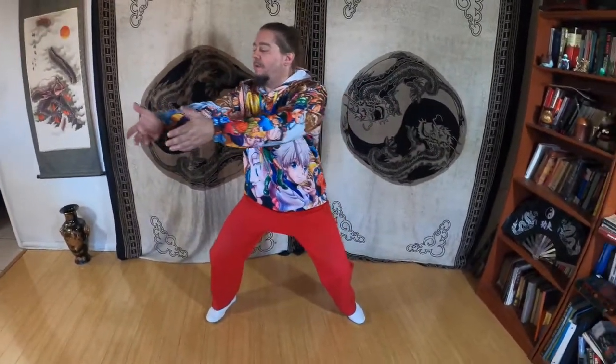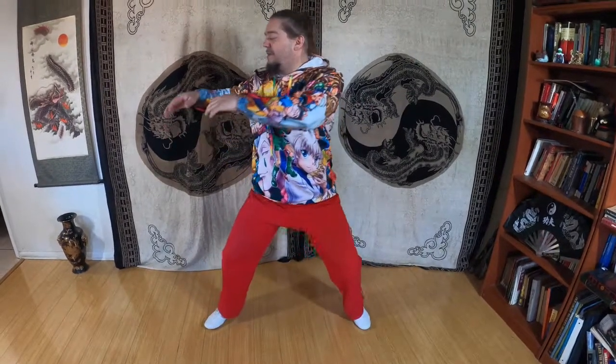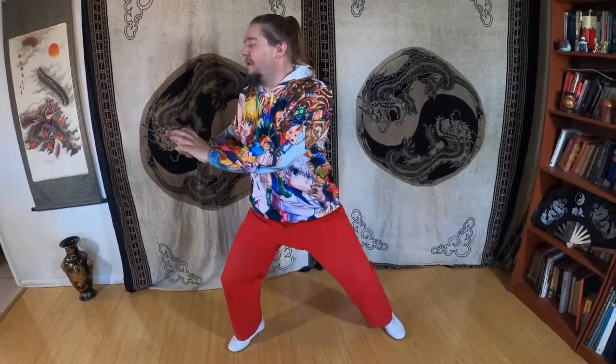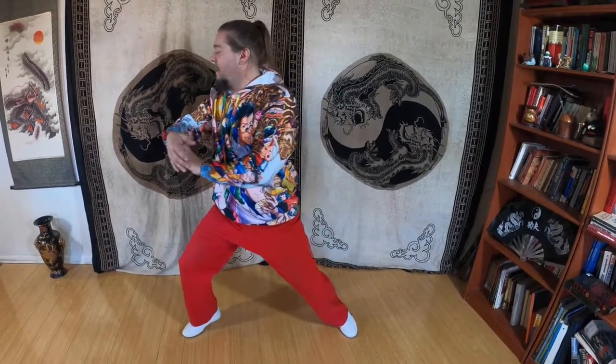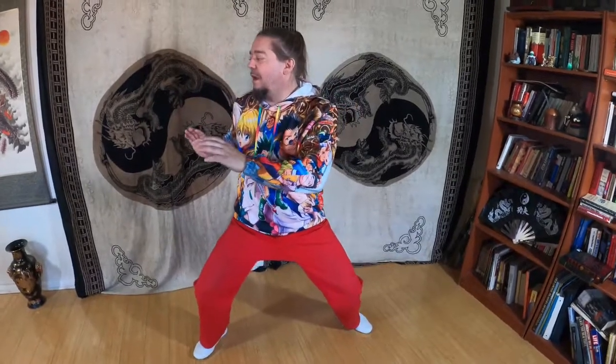So here's a review. Ward off, roll back, and now we're going to press, and we're going to sit back and push. One more time: ward off, roll back, press, sit back, and push.